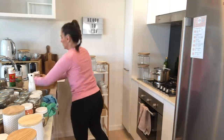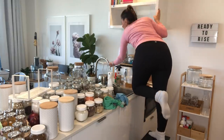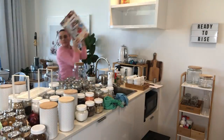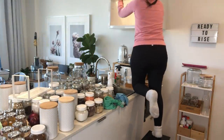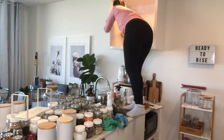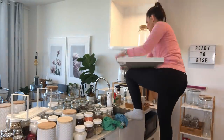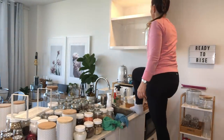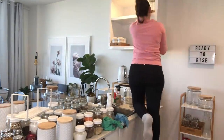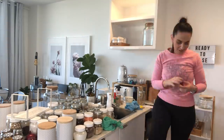Similar to how your wardrobe needs change from season to season, I find that your kitchen storage needs also change from summer to winter. In summer I always drink smoothies and green juices, so I like to have my bullet blender and juicer out and easily accessible. But now that the weather is cooling down in Australia, I'm using my slow cooker and cast iron Dutch oven a whole lot more, so I want to bring those things down where I can access them really easily and frequently without any fuss.